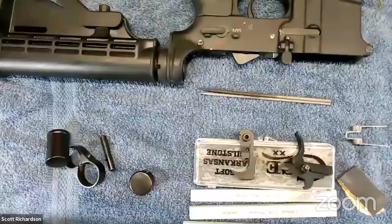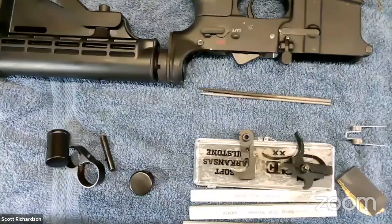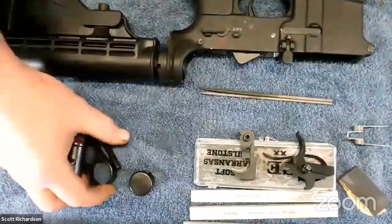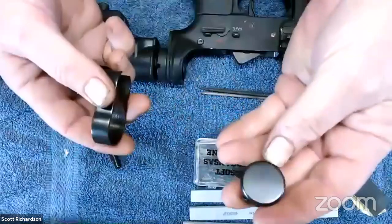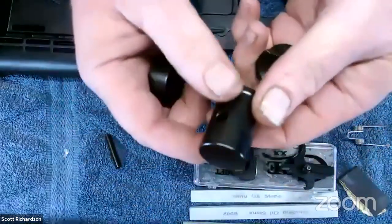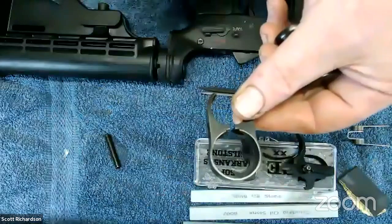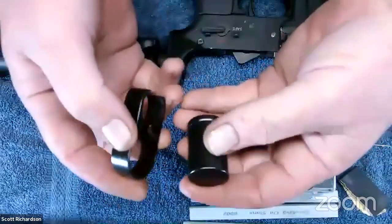I ordered it a while back and I'm going to prod him this week. In the interim, I tore the gun down since I function-checked it and started the bluing process last week. These are some of the pieces I've finished — the end cap for the magazine tube, the follower for inside the magazine, and the band that holds the magazine tube and barrel together.